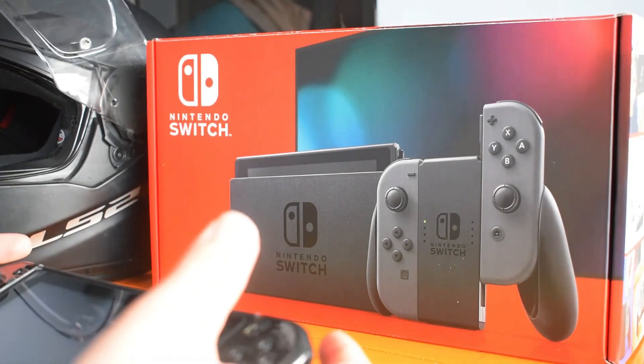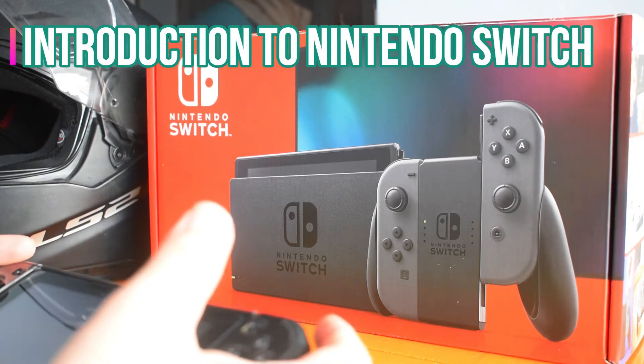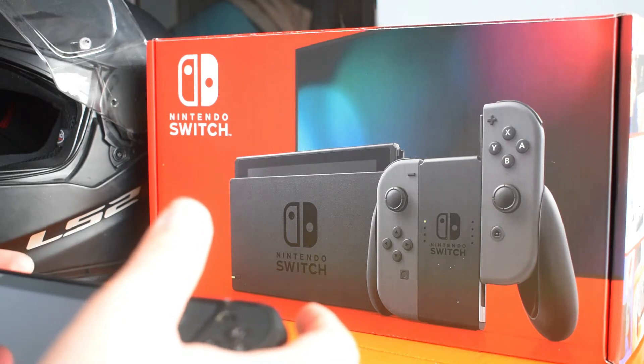Hi guys, this video is an introduction to the Nintendo Switch Philippine Edition. We'll cover the basic settings and setup for the Switch itself, and what's inside the box.